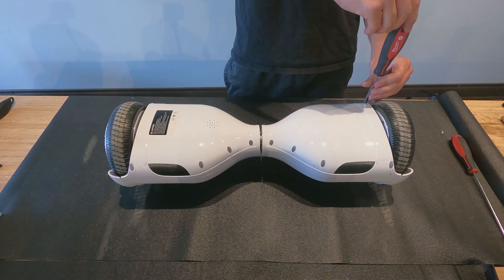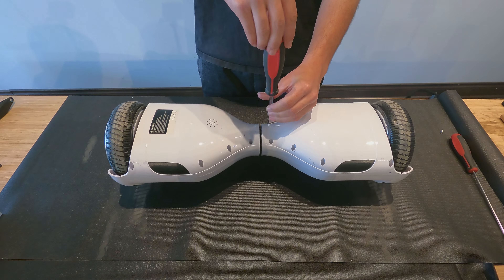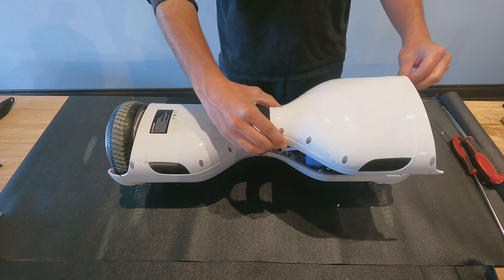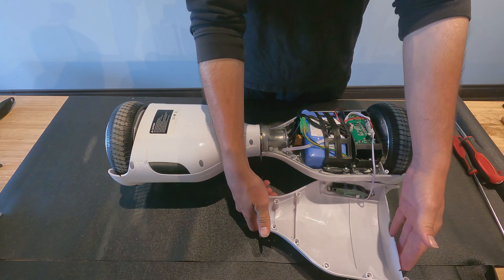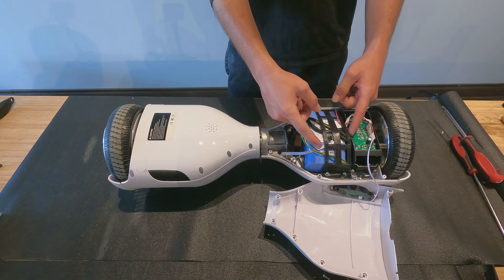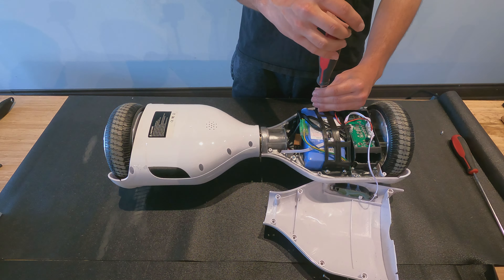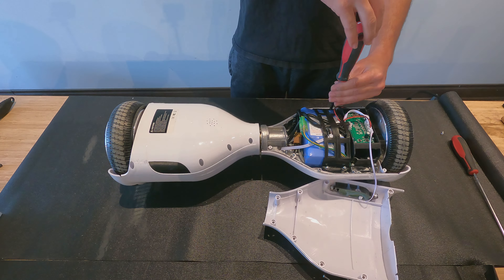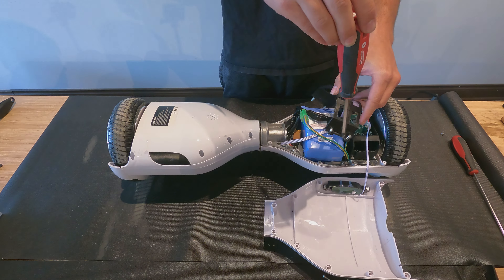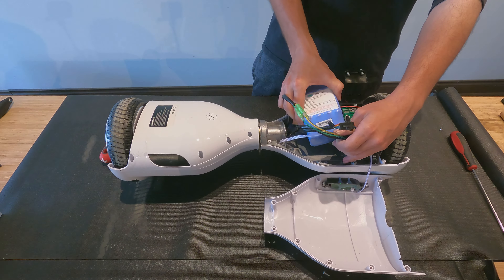Make sure you remember which screw came from which hole, as they may not all be the same. Then open the lid. Make sure you do not pull or disconnect this cable. Unscrew the four screws that hold the battery strap, then remove the battery strap.